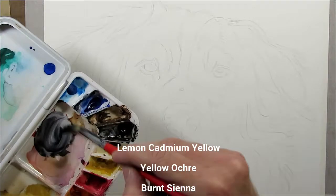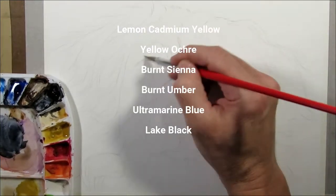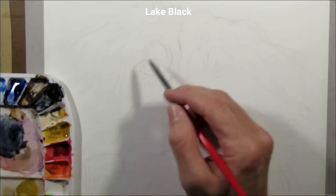The colours I'm using today are Lemon Cadmium Yellow, Yellow Ochre, Burnt Sienna, Burnt Umber, Ultramarine Blue, and Lake Black.